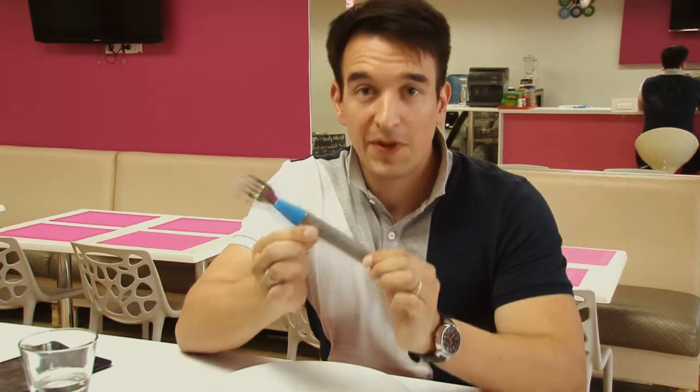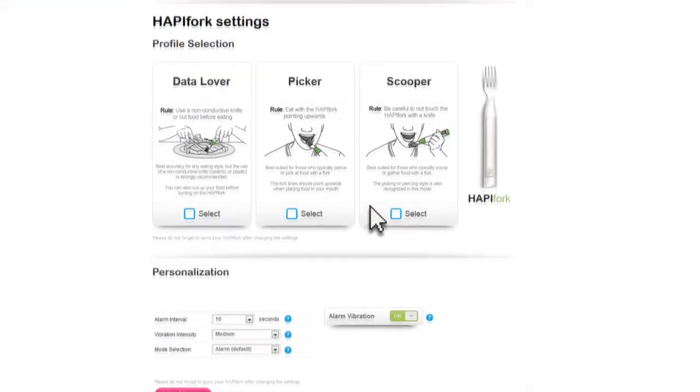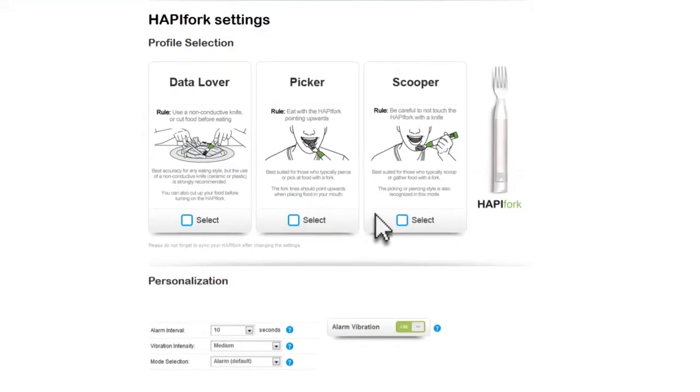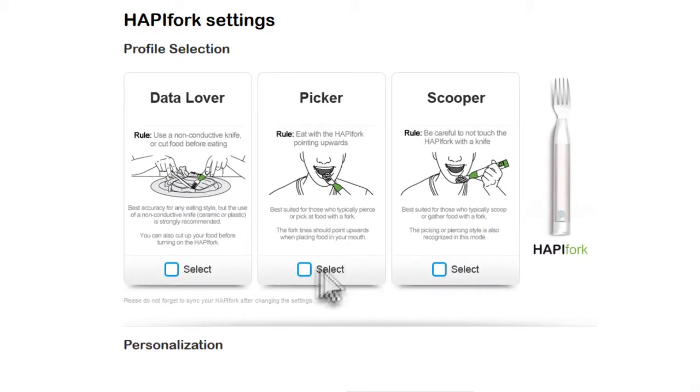At this stage you've already signed up your account on the happy.com dashboard. You're going to see there are three different options for three different profiles. These are to most accurately measure the fork servings as you're going to be eating. We've got picking, scooping, and data lover, and they all represent three different types of users.